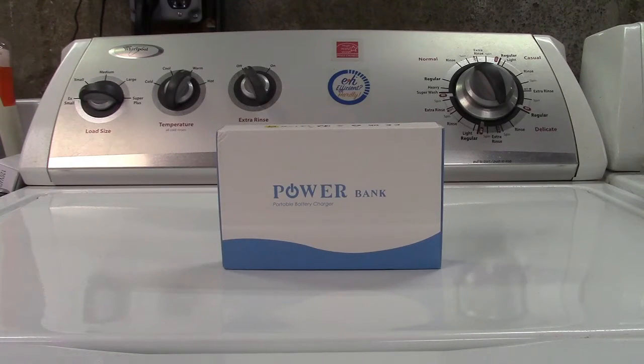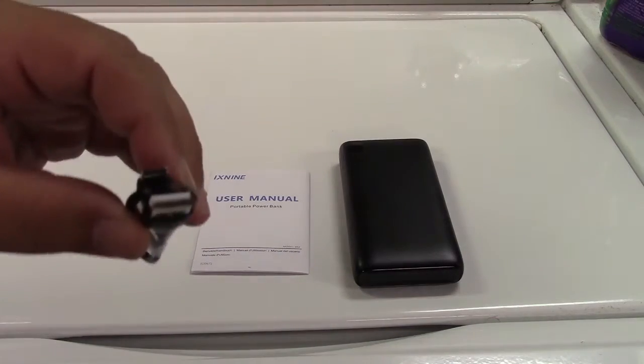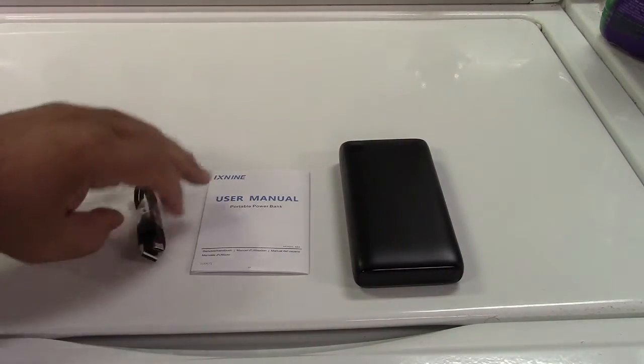This is the X9 26,800 milliamp hour power bank. Let's take it out of the box. In the box you get the user manual, charging cable, USB to USB-C, and the power bank itself.